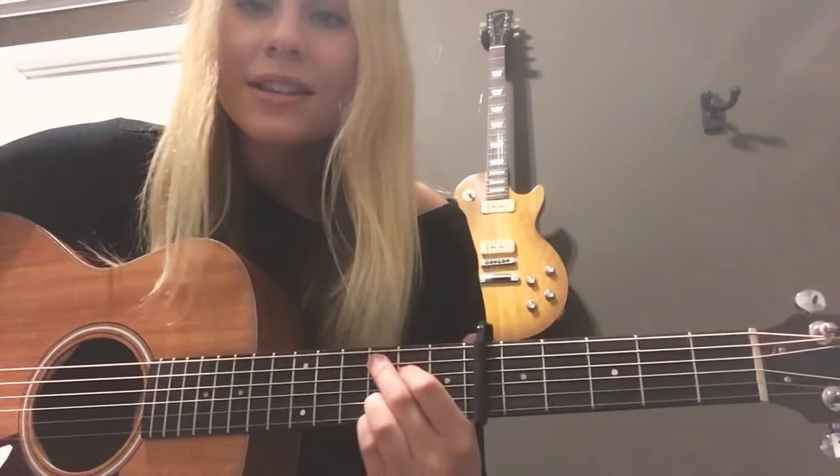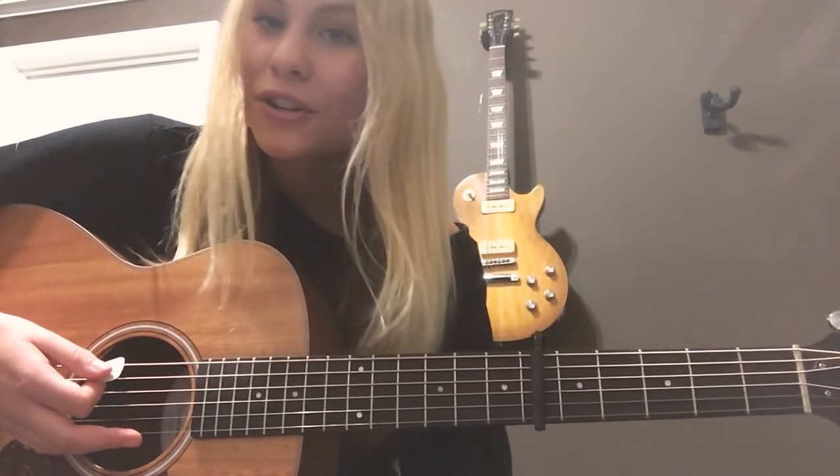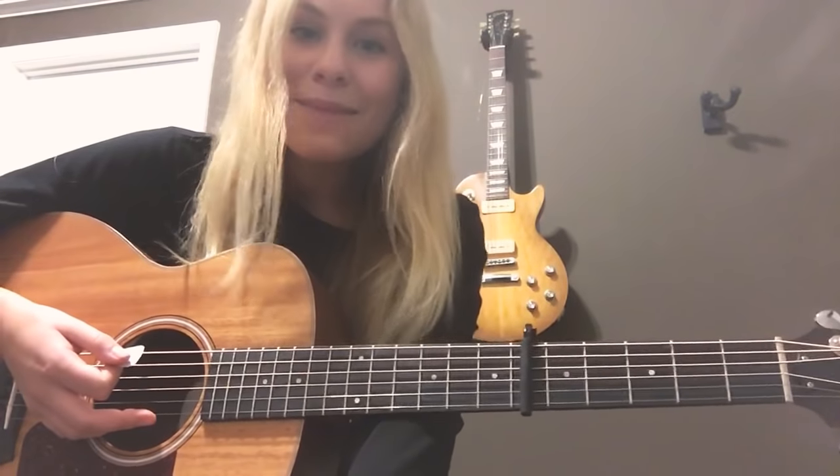And then you just keep repeating with the C, G, D, and E minor. So as long as you know those four chords, you're set. I hope this helped you out, and please leave some comments with what you want to hear next. I'll be liking and responding to all of them. And I'll see you next Friday. Keep at it.